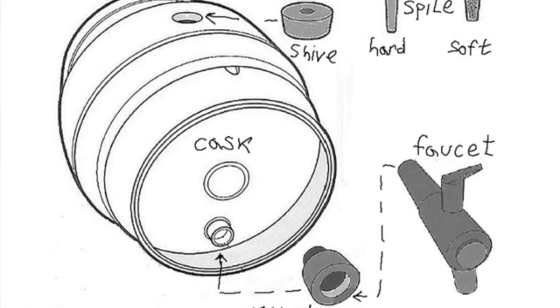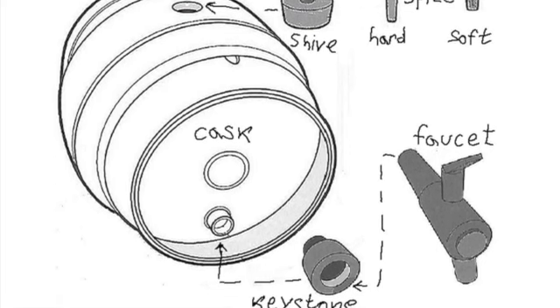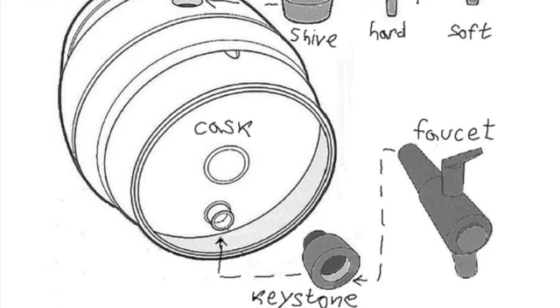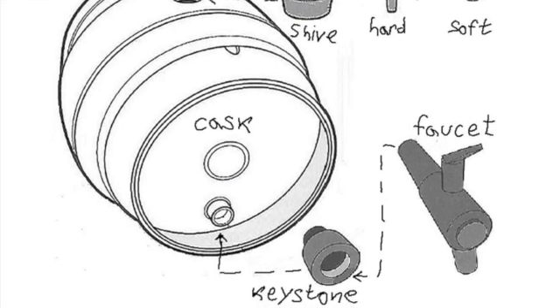A keystone is a small plastic part that's pounded into the outlet of the cask before it's tapped. Finally, a faucet is pounded into the keystone using a mallet, allowing you to tap the conditioned beer.